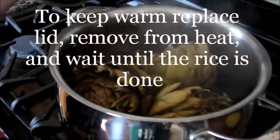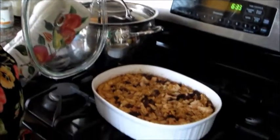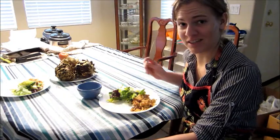Can you smell that? So good. That's good. That looked tasty! Let's go eat this stuff. For more delicious recipes like these, subscribe to my channel.